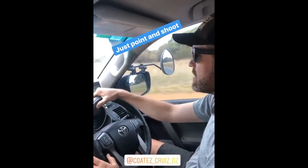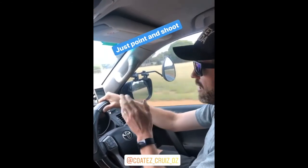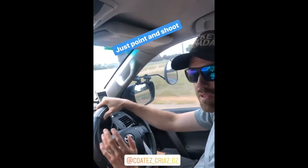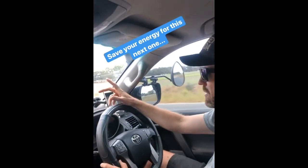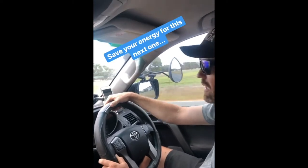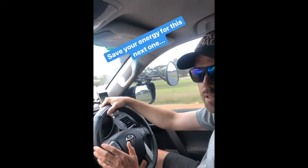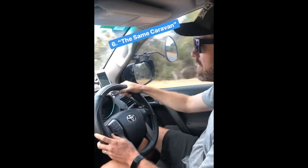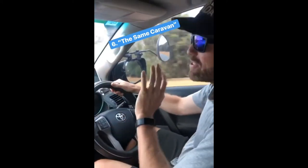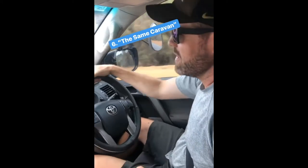The next one is a really good one for a fellow caravan owner of the same make and model. We tend to get a little bit excited when we are about to pass someone who has the same sort of caravan. Definitely save your energy for this one — it does take a bit more — and you usually get a great response with that one.